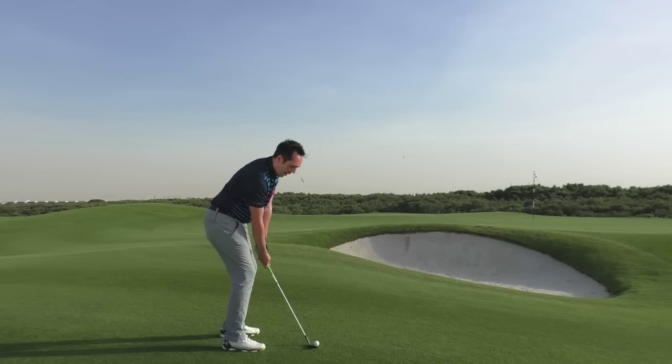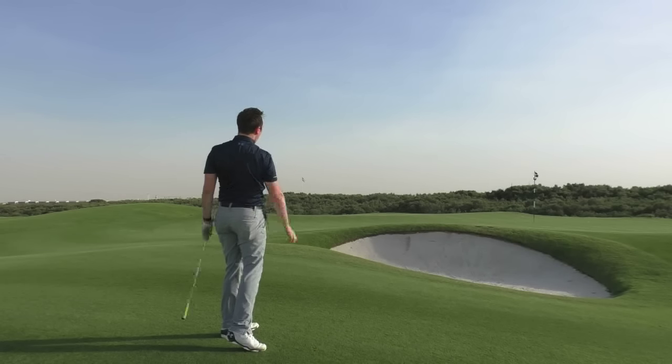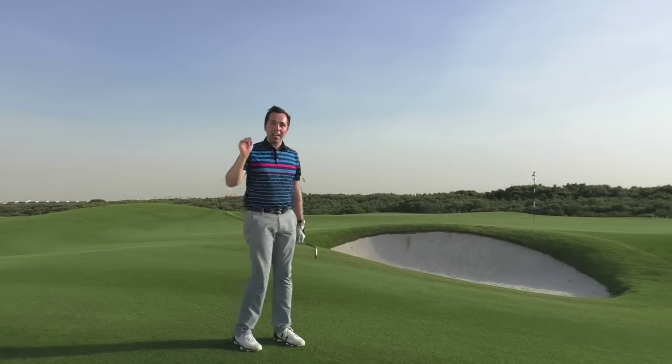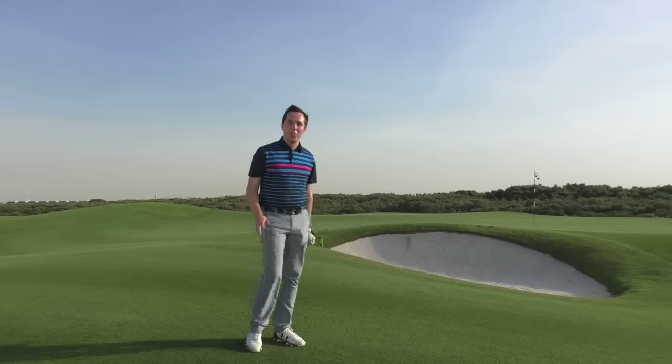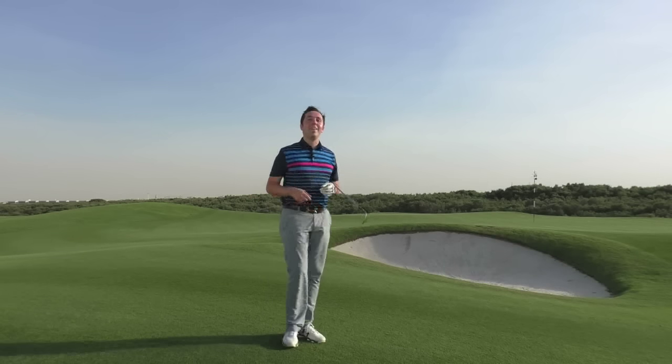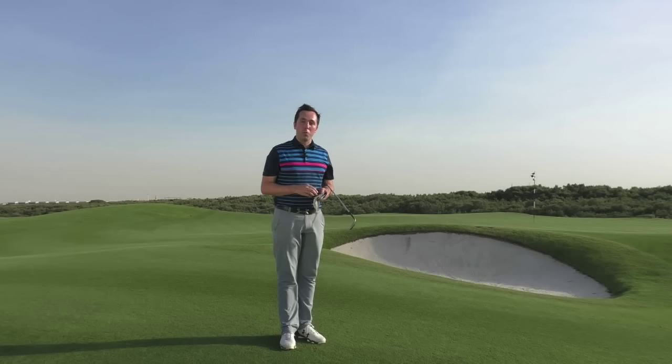I don't know if you can quite grasp how high that shot actually went — that plane up there nearly got hit! Thanks for watching. Hopefully you've enjoyed the video. That's how to play the spectacular flop shot in golf. Do check out all the other Golf Monthly tips on the website, and we look forward to seeing you next time.